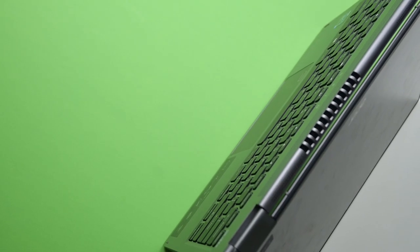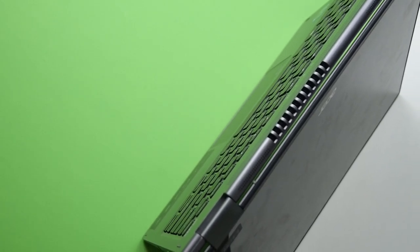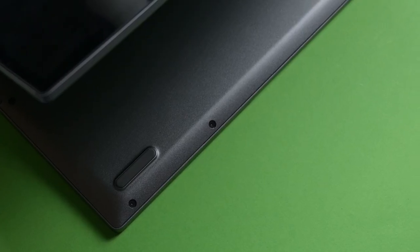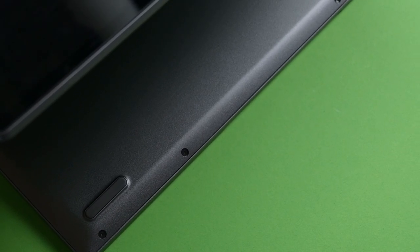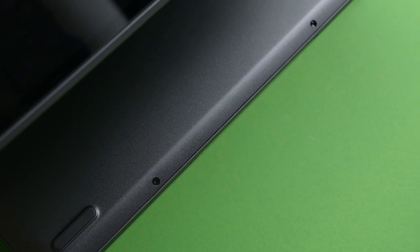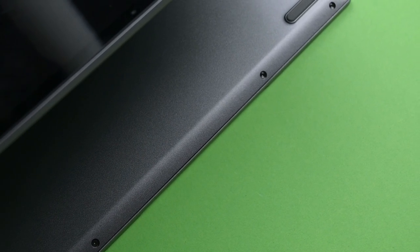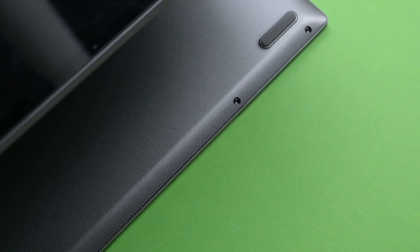Among the modes available, I do not recommend using the tent mode as the Spin 5 does not come with any support rubber at the edges, so the body is in direct contact with the surface. This means it not only lacks grip but also exposes the frame to other surfaces that could possibly lead to damage.